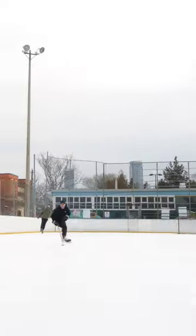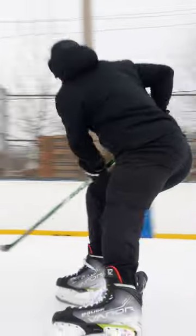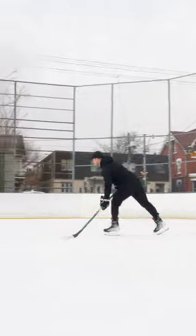He's trying to get the puck out of the backhand side.